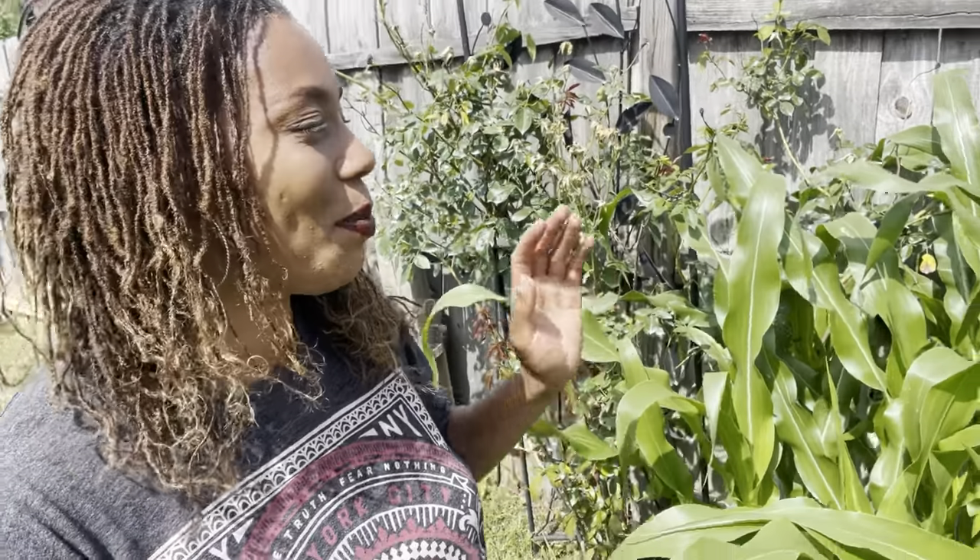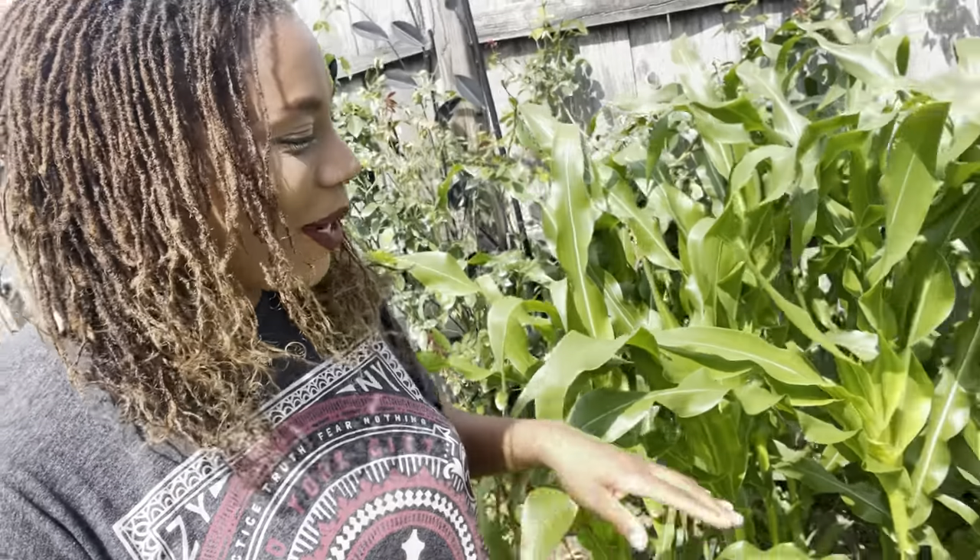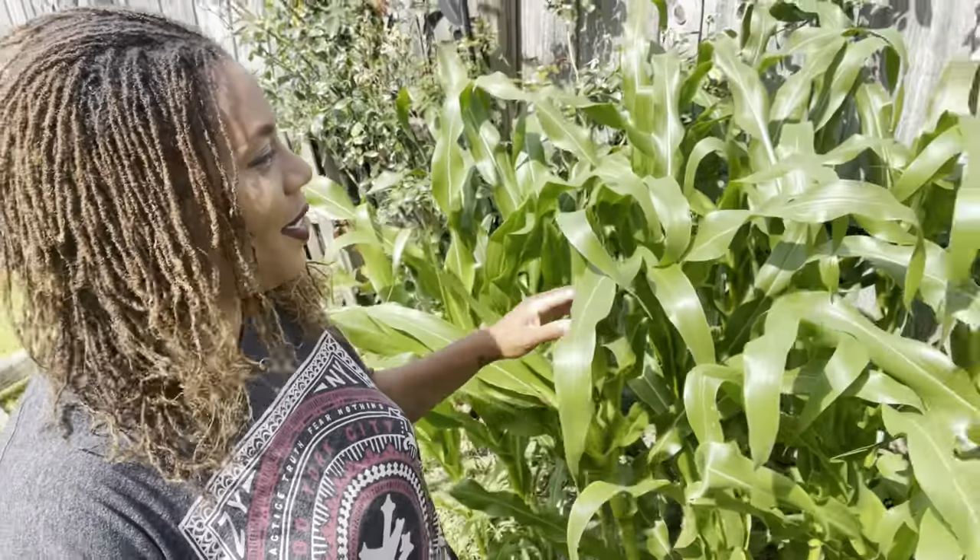This is the corn that I planted in a previous video. I hope you got a chance to plant your corn too. Our corn is doing really good. I will be spraying my corn with BT because every year I have issues with silkworms getting into my corn and eating it, so this year I will definitely be spraying the corn ears to prevent them from getting in.